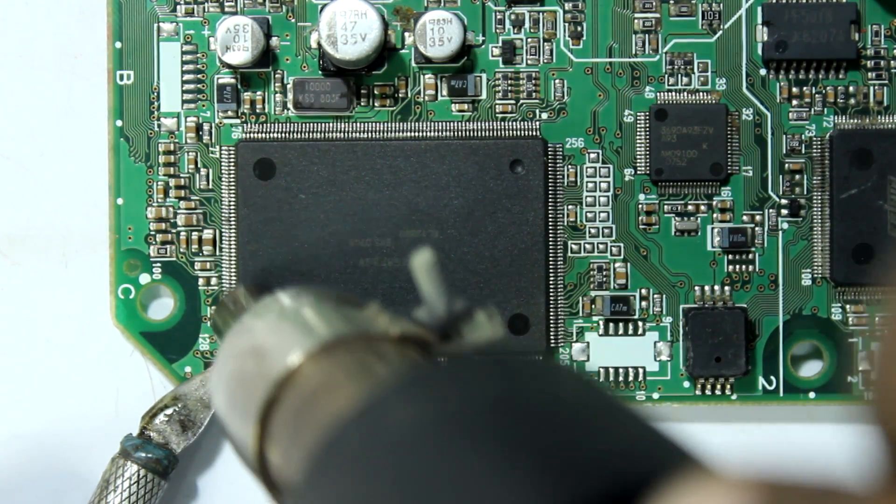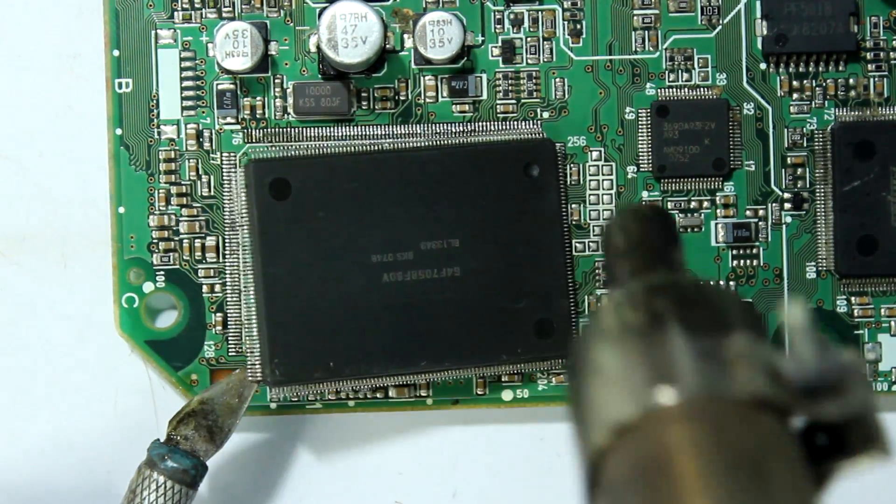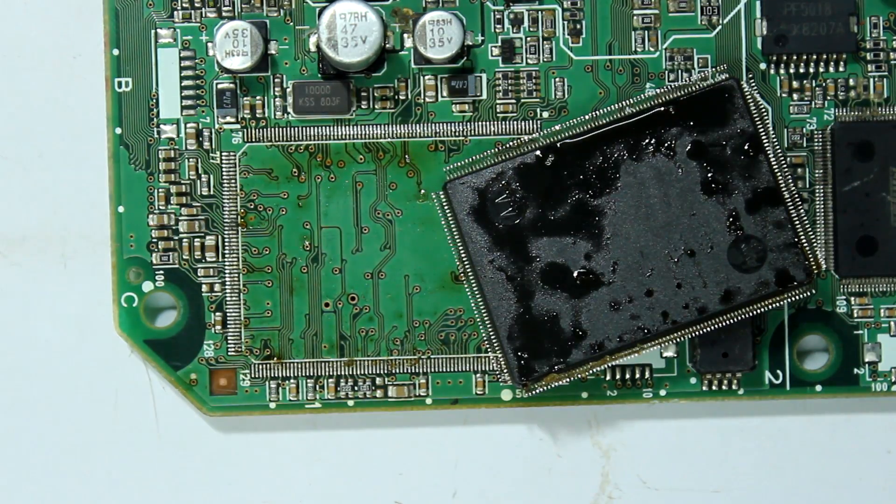I am fast forwarding this video so you guys can skip the boring part. The chip is about to be removed — and there you go. We have completed the first part of the process.